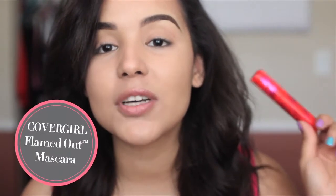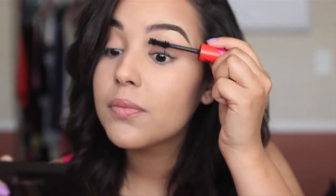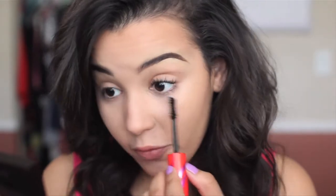Now I'm going to go in with mascara, and I'm using my CoverGirl Flamed Out Mascara, which I absolutely love, because the curved brush feature on this wand gives you three times more volume, and it just ignites every single lash — and what girl doesn't love volume? I'm going to take this mascara and work my way at the root and wiggle my way up. This really coats every single lash and gives you tons of volume. I'm also going to wiggle the wand on my lower lashes as well, because we can't forget those.